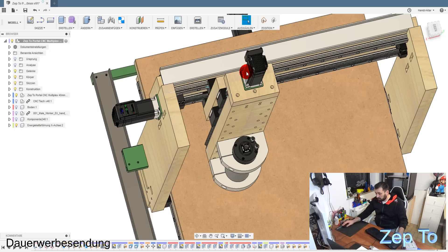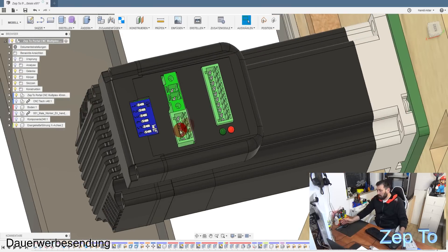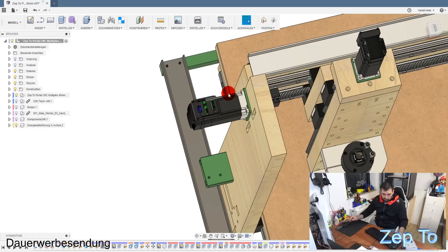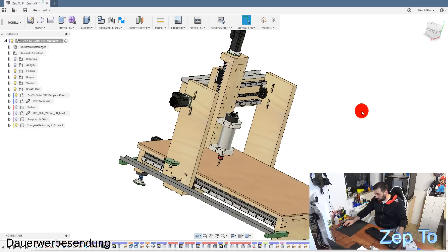Man kann sogar durch die einzelnen Pins die komplette Steuerung lahmlegen, wenn man das möchte. Was hier der Vorteil ist: wenn die gut eingestellt sind und das Ding gegen etwas fährt, dann bleiben die Servos einfach stehen. Ich habe mal von Hand versucht dagegen zu drücken - die Servos laufen, die drücken mich weg. Die haben echt Power. Ich habe auch einmal mit 20 Meter pro Minute laufen lassen. Jetzt läuft das auf Estlcam auf 6 Meter pro Minute.